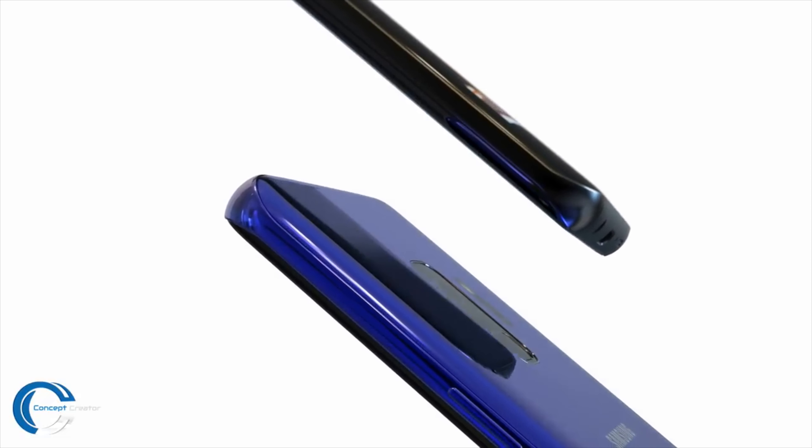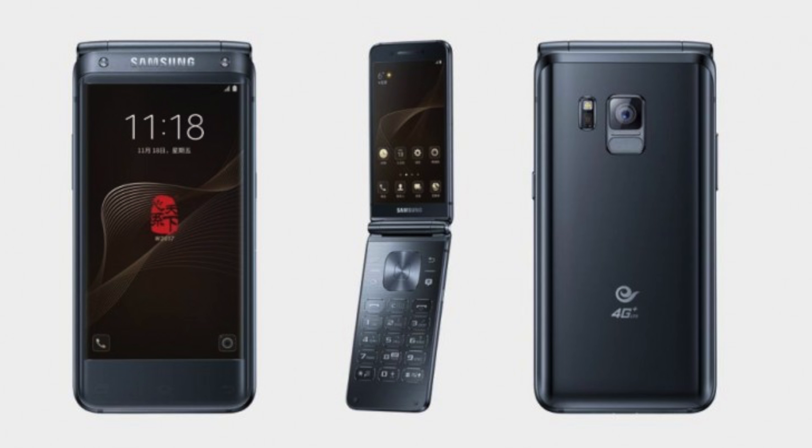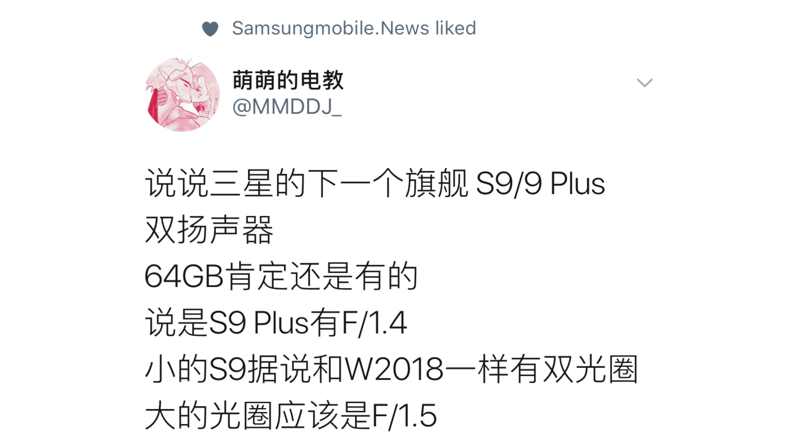Thanks to a Twitter leakster from China who has reported accurate leaks in the past, the Galaxy S9 will have f/1.5 aperture while the S9 Plus will rock f/1.4 aperture — that means some insane low-light improvements. There is no phone out there at this level, and f/1.4 is very overpowered. The f/1.5 aperture has already been seen in Samsung's flip phone, the W2018, so it's kind of obvious the S9 will have it, but the S9 Plus goes even further with f/1.4.